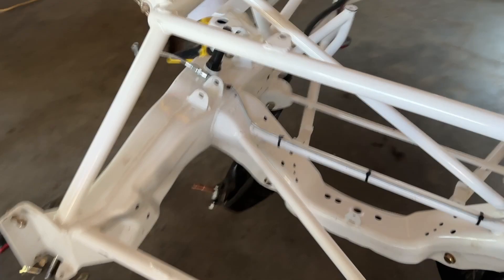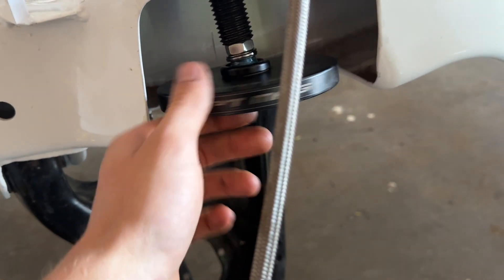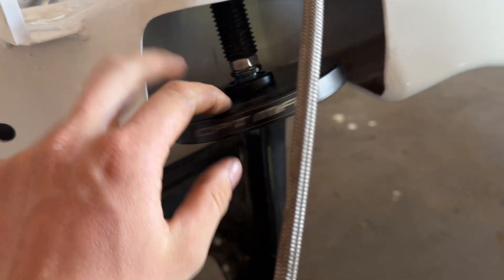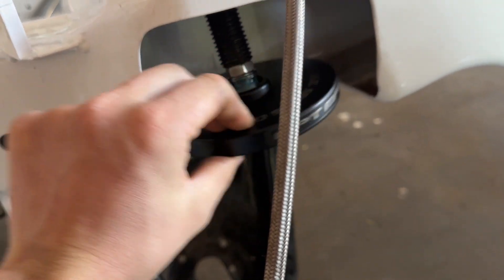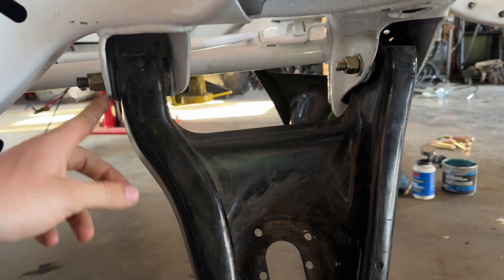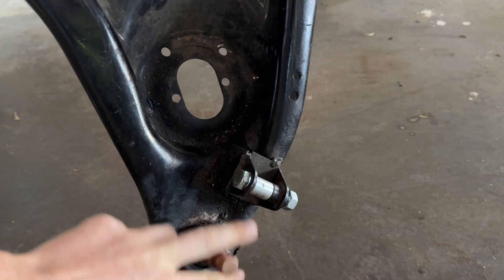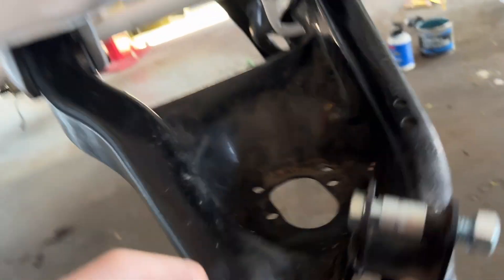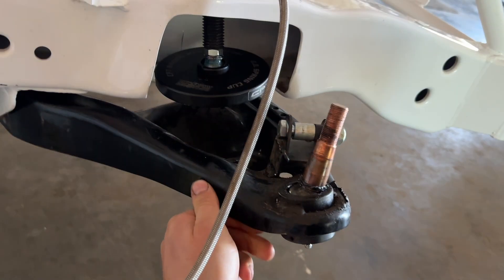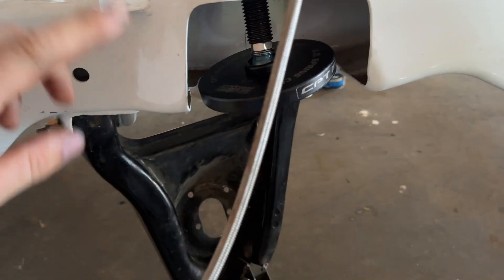We'll go over to this other side — same thing. ARP lube on there. This side had two bolts that are long enough — they're four inches under the head length, and then just nylon lock nuts. Ball joint's free, and it has the same resistance all the way through — there's no hard spots or binds anywhere. Both sides are done.